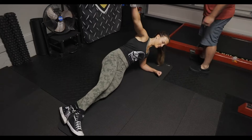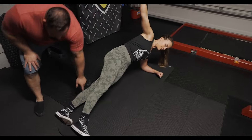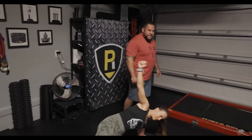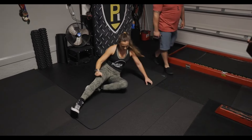Again, last one. There you go. Hold that. And relax. Very good. All right. Let's go to the other side now.